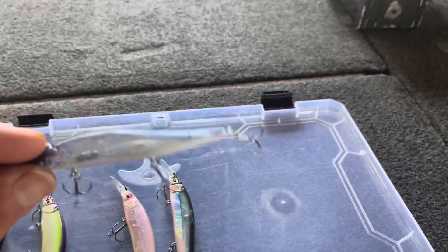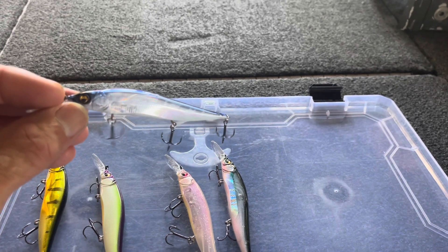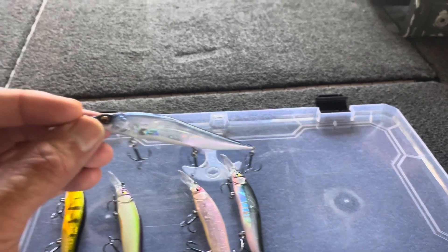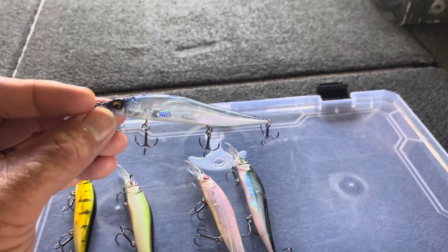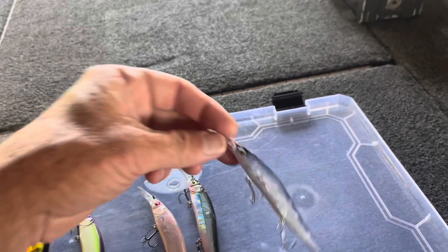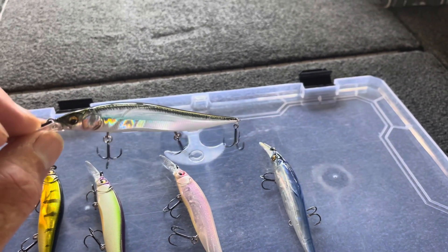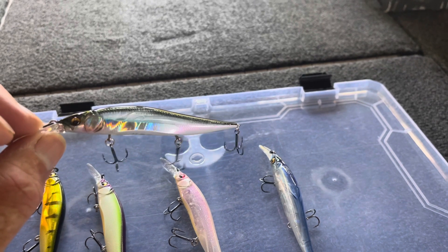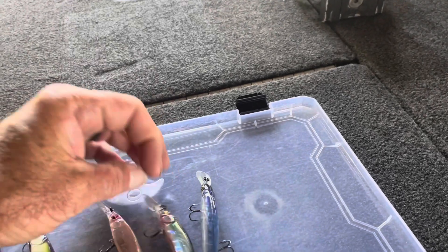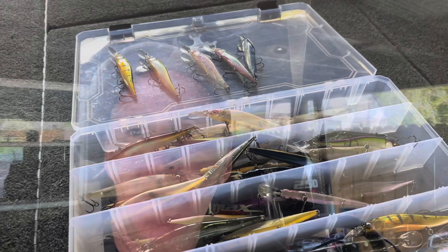Next are the more translucent finishes, like the Pro Blue — a see-through translucent finish. This is a really good color in tough conditions: not much wind, bright skies, clear water, when the bass are a little more finicky. Then there are mixed prism finishes — half prism, half clear — which are also good in clear water and bright conditions. That covers the basic color choices.